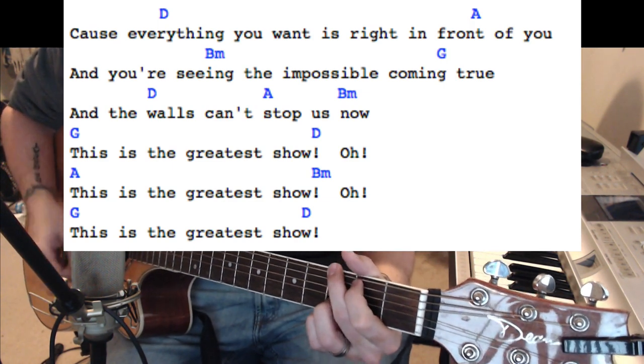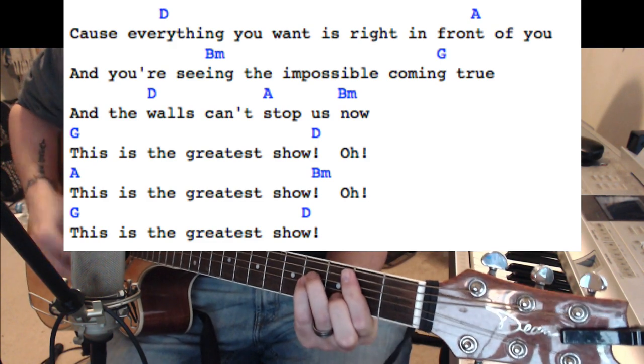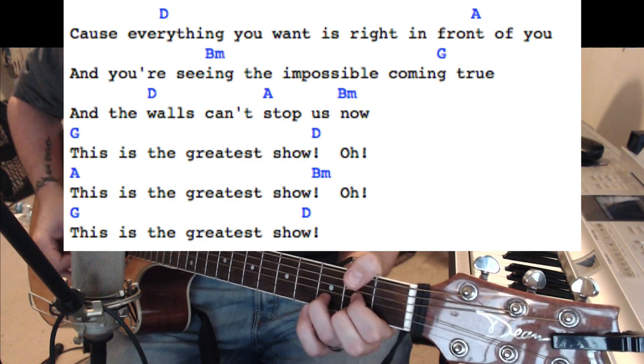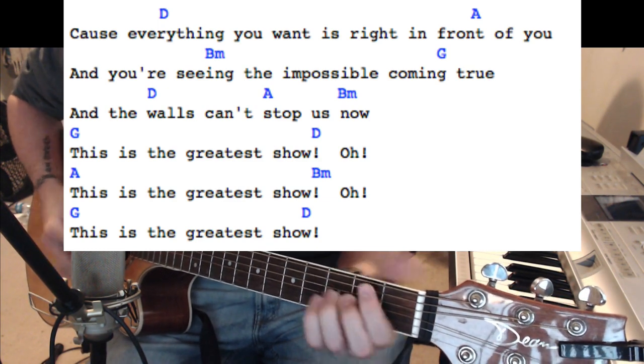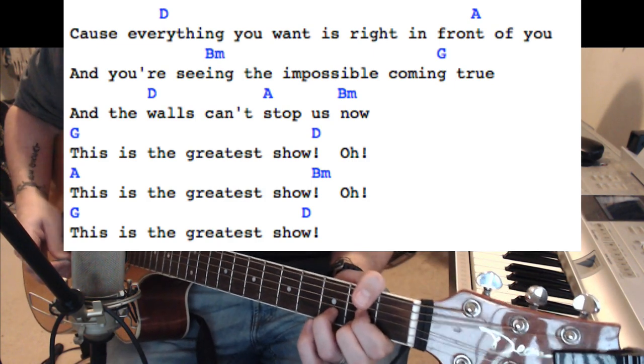'This is the greatest show. This is the greatest show. The greatest show.' It ends on the D.